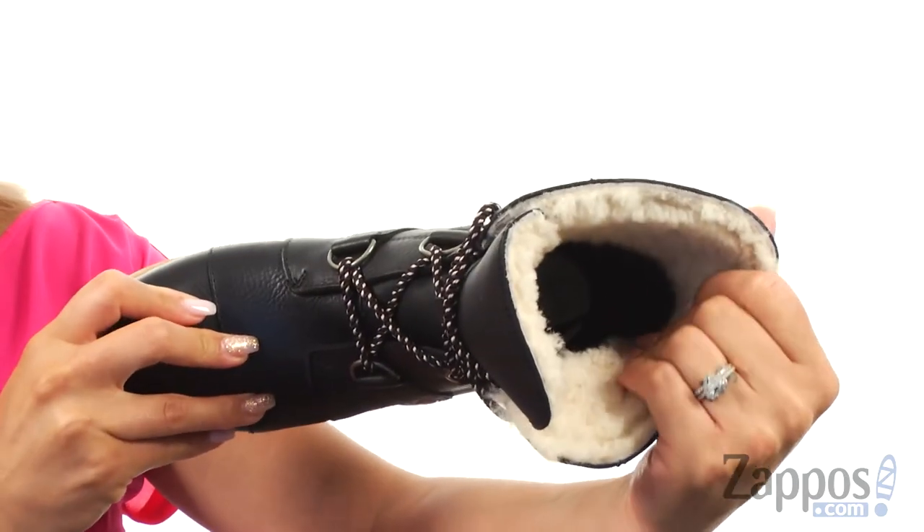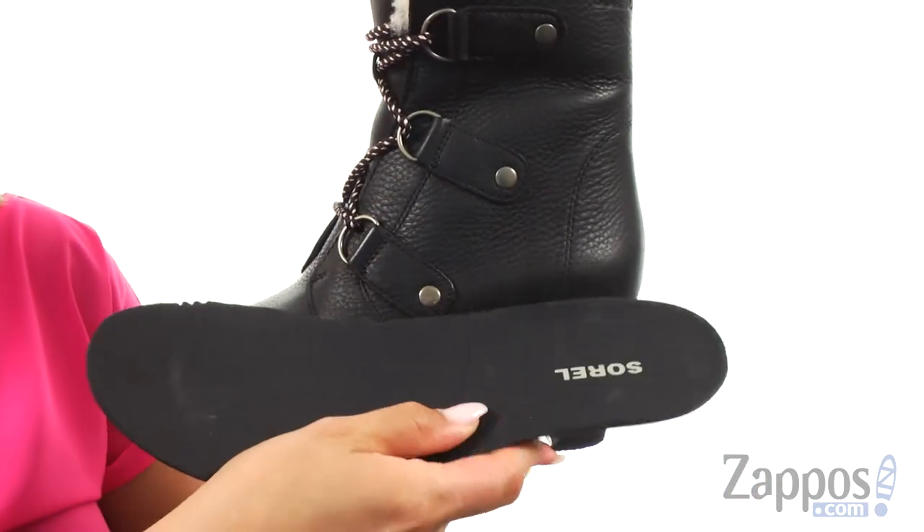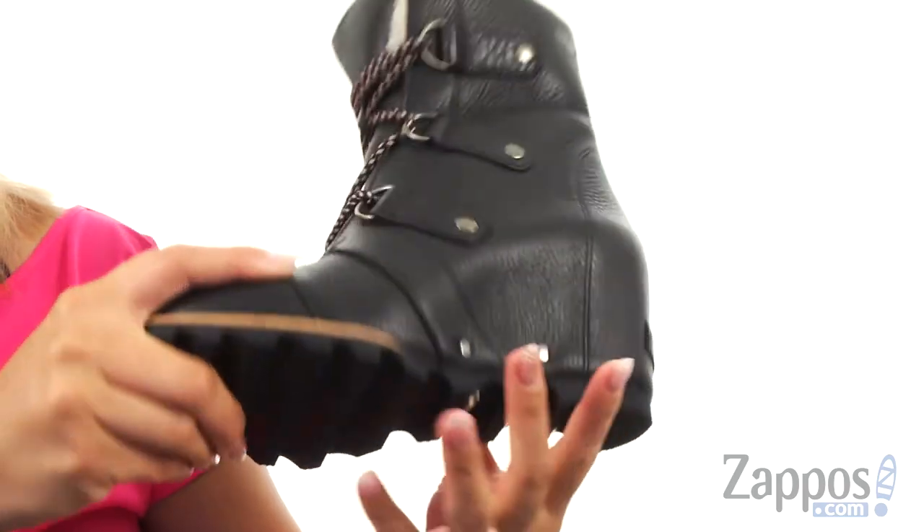The inside of these bad boys are lined with a soft genuine shearling and canvas lining, and it comes with a removable molded EVA footbed. It's super duper flexible as well. There is a 3-inch wrapped wedge heel and at the bottom there's a molded rubber lugs outsole.